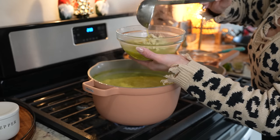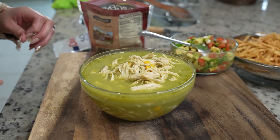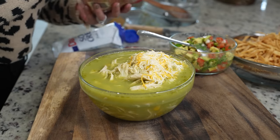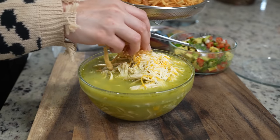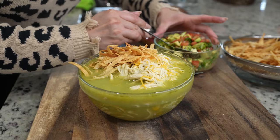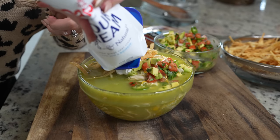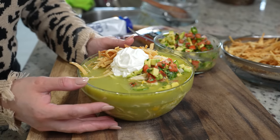Let me tell you that smells delicious. Now of course you can just enjoy with the tortilla chips on top, but I like to add a little Mexican cheese — add as much as you want. I'm going to add my tortilla strips, some pico de gallo with avocado, and of course some sour cream. And just like that now we are ready to enjoy our delicious green tortilla soup.